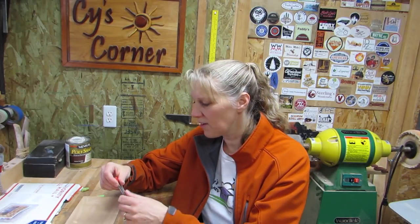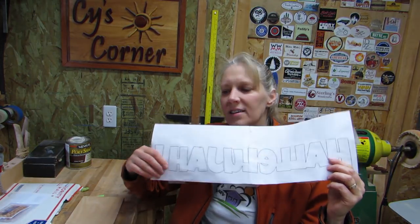I had a friend tell me that I should really look into making these signs, and so I finally ordered the bit. I have a piece of wood here and I printed off a word I'm gonna transfer to it, and I'm gonna try it.